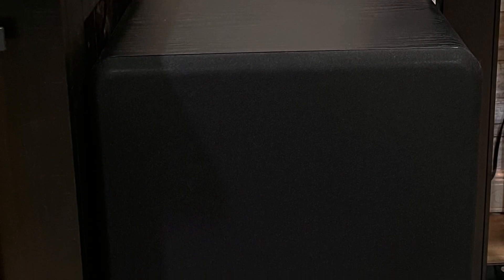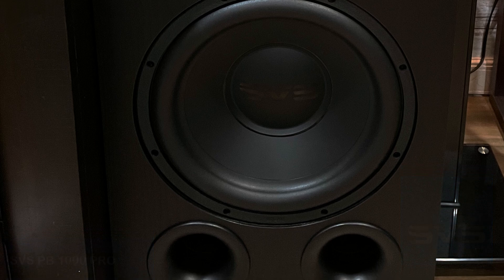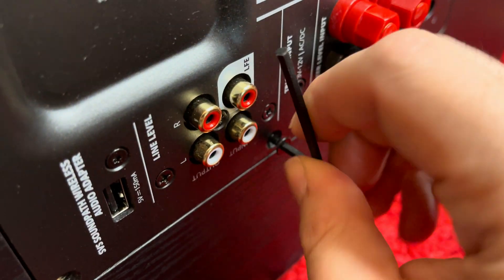Hello, this is Daniel from SamDanceCouch. In this video I will show you how I converted my SVS PB1000 Pro subwoofer from 110 volts to 220 volts.